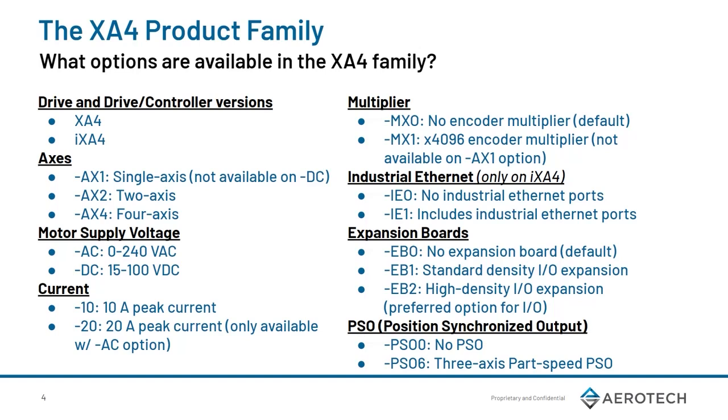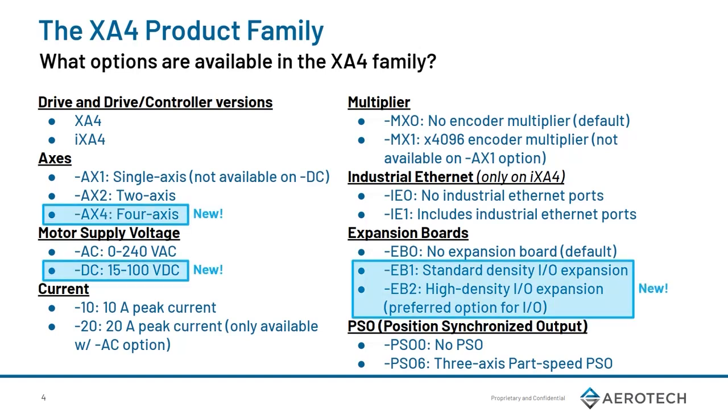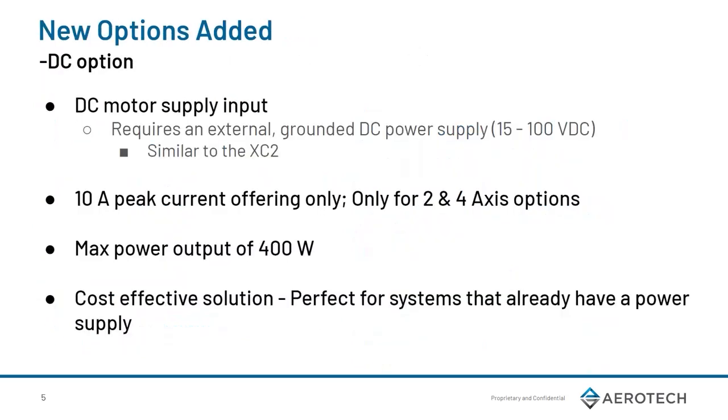Here we have the complete ordering options available on the XA4 product family. This includes the I and non-I drive versions, multi-axis variants, multiplier options, and more. New additions to this list now include the 4-axis variant of the DC power supply and the standard and high-density I/O version. For the DC version, we've taken out the onboard power supply to provide a cost-effective solution for our customers. For the EV2 option, there is a minor cost increase, and it changed for double the digital ins and outs compared to the standard density I/O.